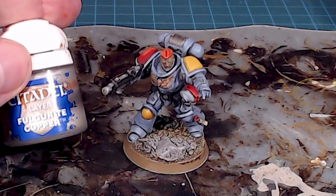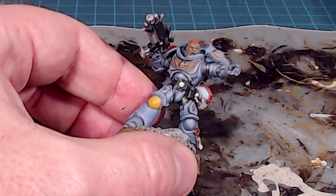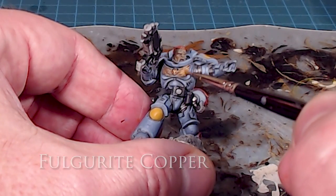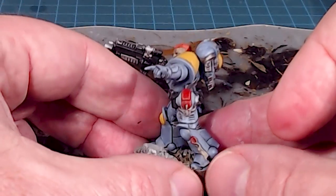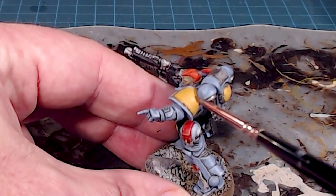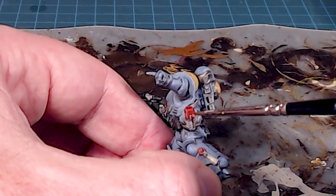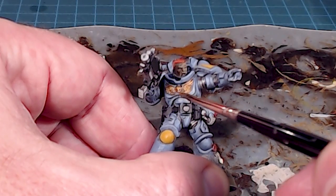For the gold and copper elements I'm using Fulgurite Copper — very much like the silver, I'll pick out the main details with a light overbrush over all the iconography. If you've got the Space Wolf packs with the wolf heads, you'd just edge highlight around those. If you get a little overzealous you can always sneak in with a little thinned-down wash to tidy it up.